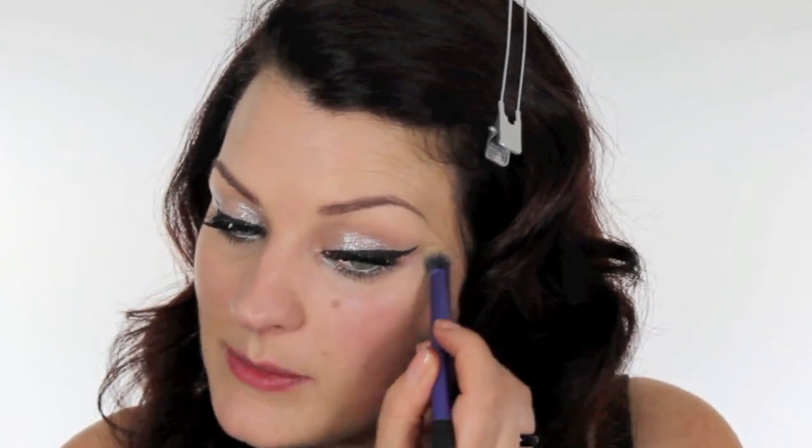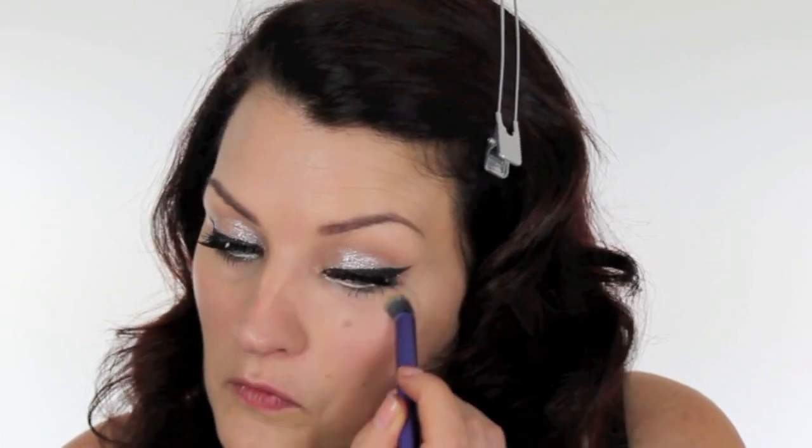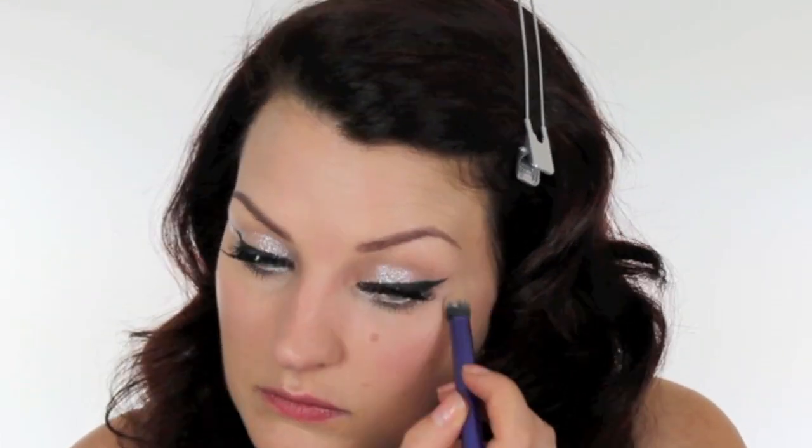To keep the eyes nice and bright underneath, I'm using a little Bobbi Brown Creamy Concealer on a Real Techniques Deluxe Crease Brush. Once the glue on our false lashes has set, we can put another coat of mascara on just to gel our own lashes with the false ones and make them look even bigger.